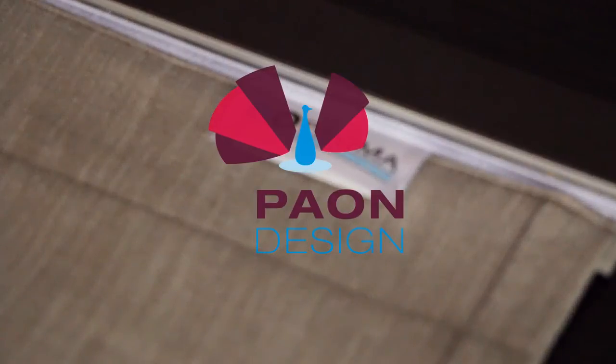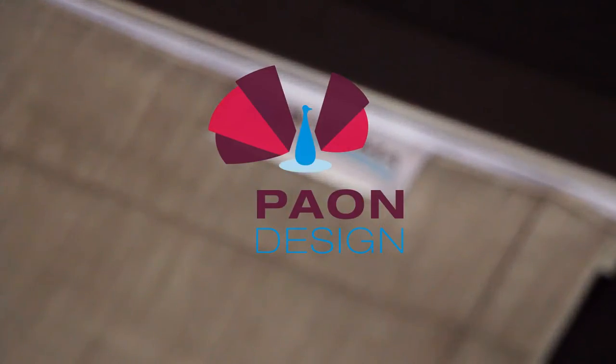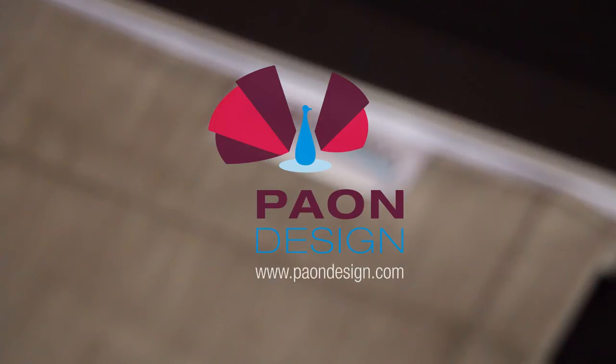The Pau Mai magnetic curtain is an innovation of Pau Design. For more information, please visit our website at www.paudesign.com.